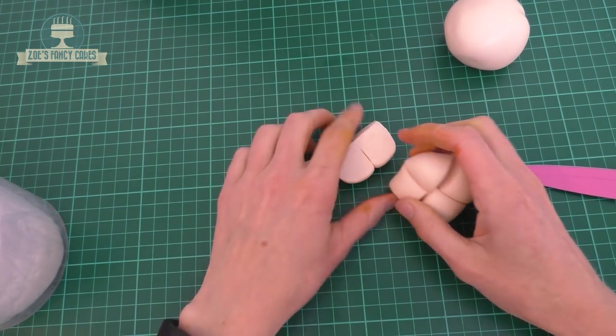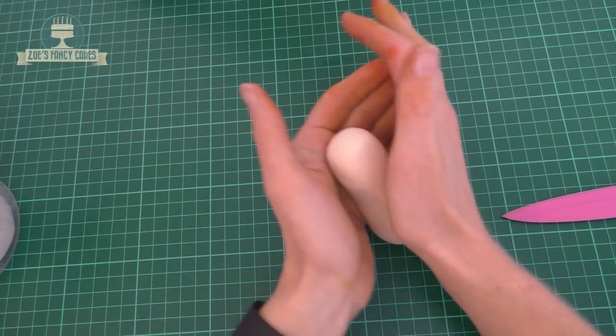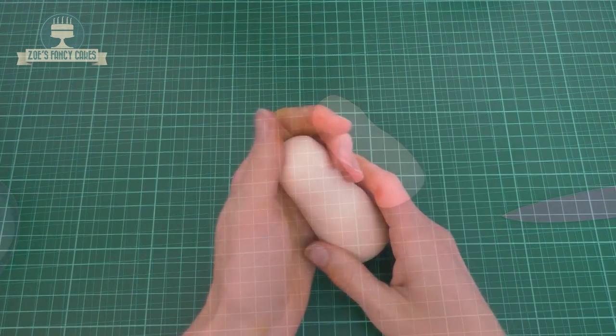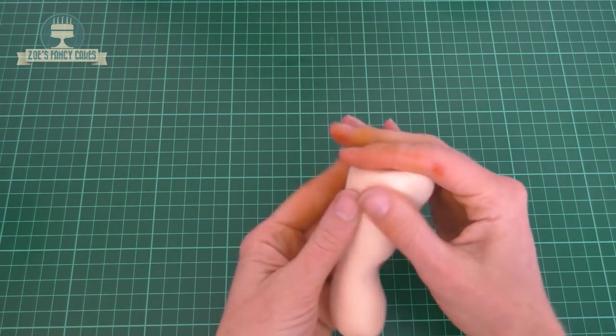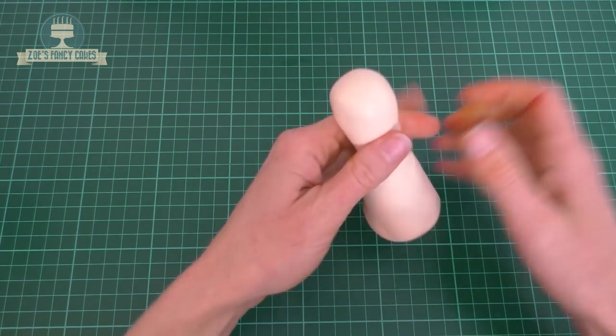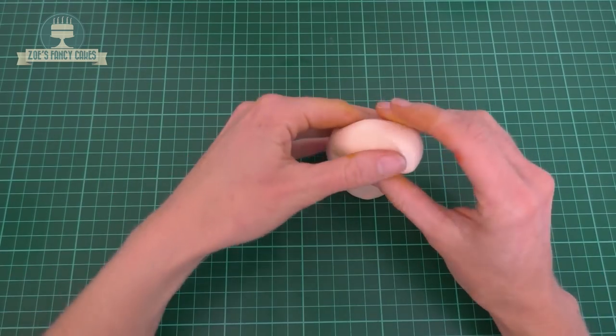So the legs I've divided into eight, then I realised that Hank actually has seven legs — he must be missing one. So I've just put them to one side, keep them wrapped up so they don't go dry. Then take the other half of it and roll it into a bit of a sausage shape, pinching it a little bit higher than halfway up, just thinning it out, and then bend it over.